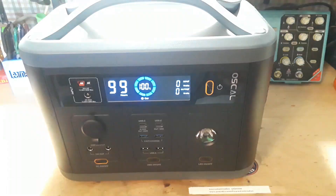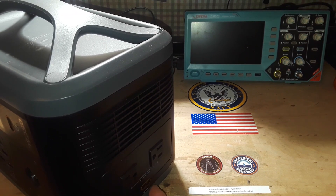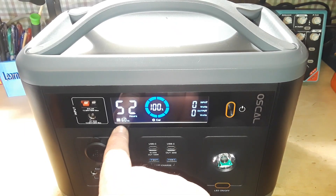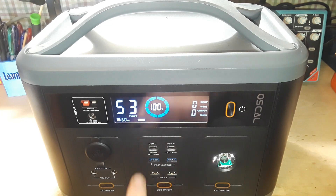Some specifications on the unit: we have AC outputs — two AC 110-volt, 60 Hz outputs rated at 700 watts, right here on the side. You can turn them on right here on the front of the unit. You can see the AC outlet indicator at 60 Hz. I also have the DC on — you can see it says 'car' and we have USB.